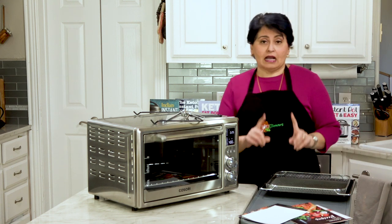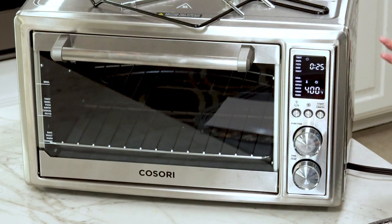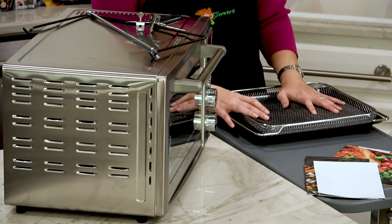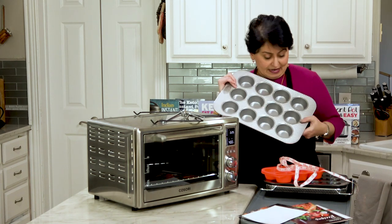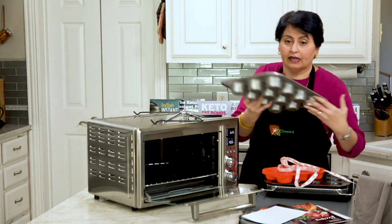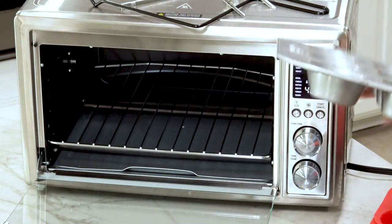One of the things I want to test is whether I can use my regular baking things with it. The oven says it'll fit a five-pound chicken, a 13-inch pizza, and 12 muffins. So I tried a regular muffin pan — this one is 16 inches across and it does not fit.